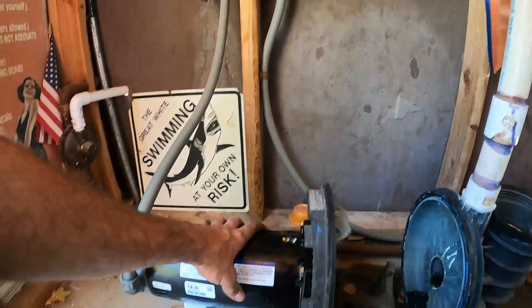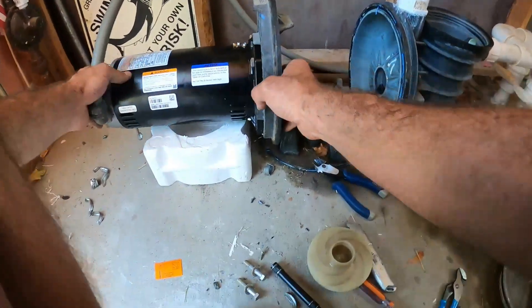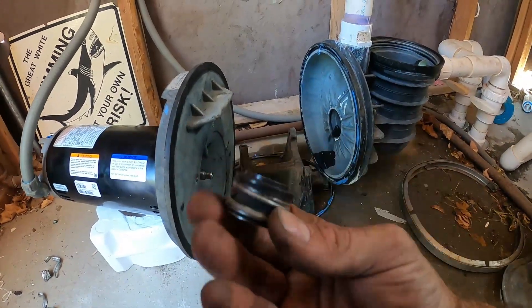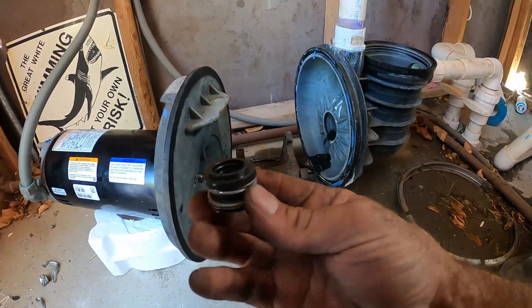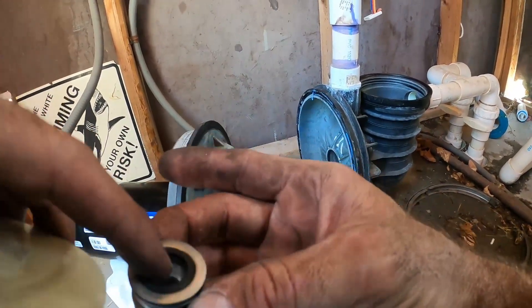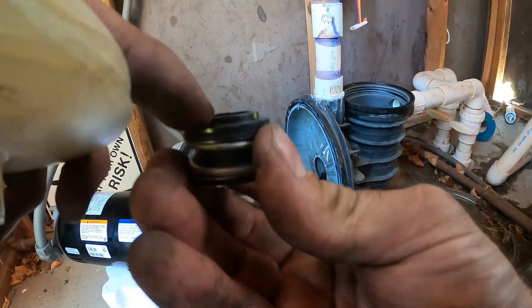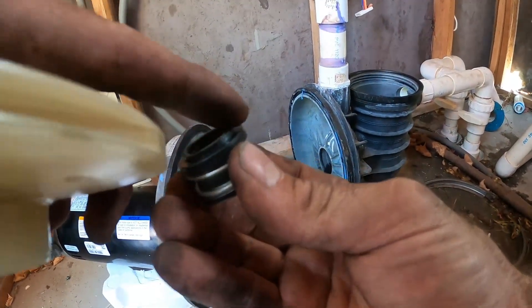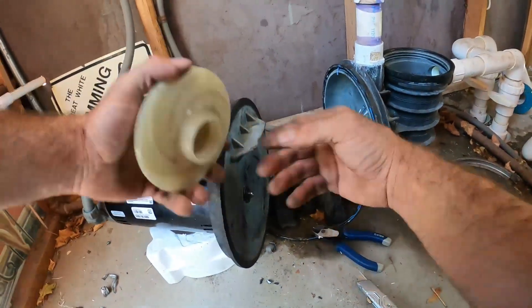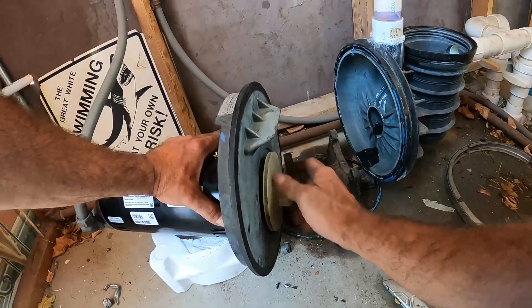We're not going to go extremely tight until we get those bottom ones in also. With that tight, we take our pump seal other half — the side with the metal surface and rubber bushing goes outward, and the side with the dark ceramic piece goes up against the other white ceramic. Then we just twist our impeller back on clockwise.